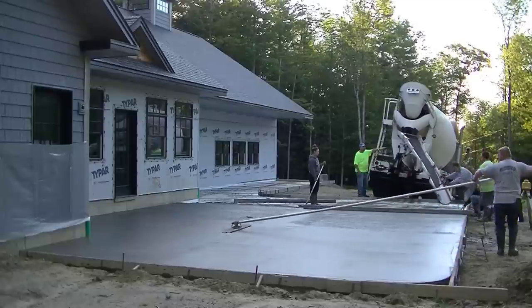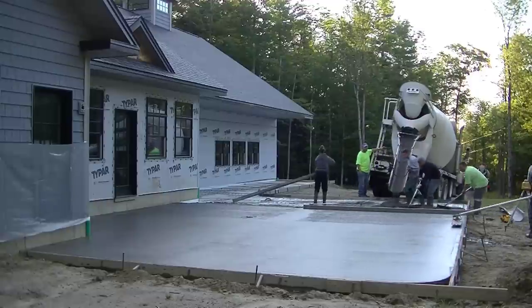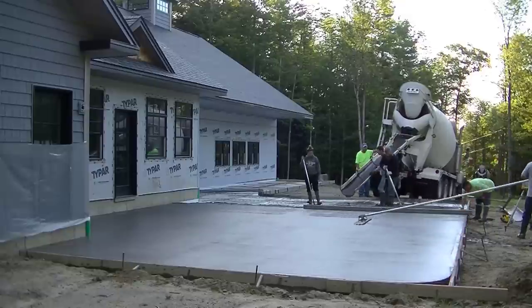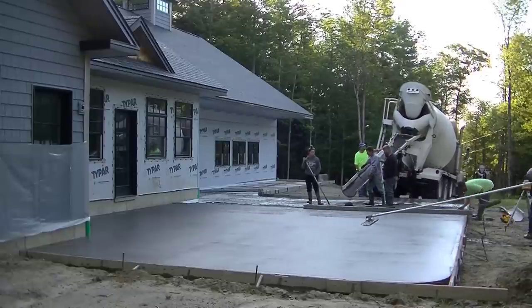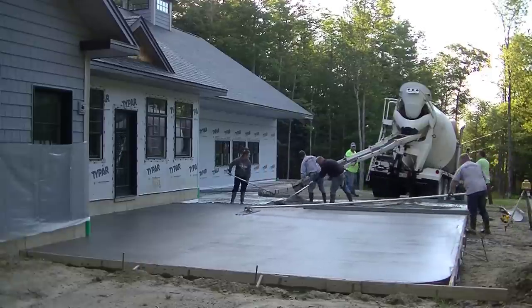Looking at the yardage figures, it looks like we're doing pretty good — at least halfway through with that first truck. We definitely don't want to run out of concrete and have to wait for a balance truck, so I always try to order at least a yard extra on a job like this.